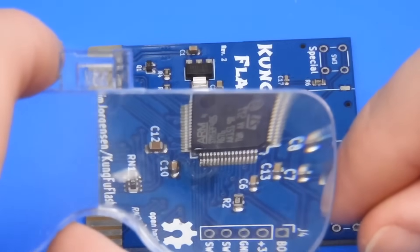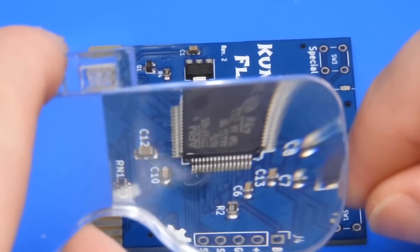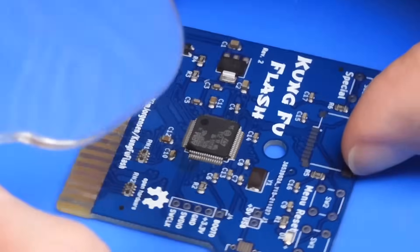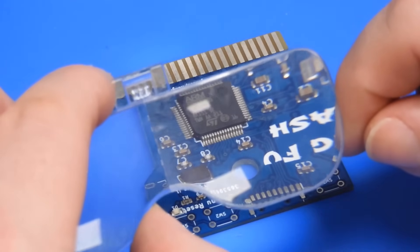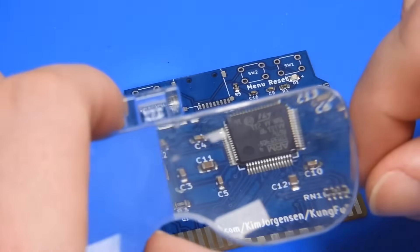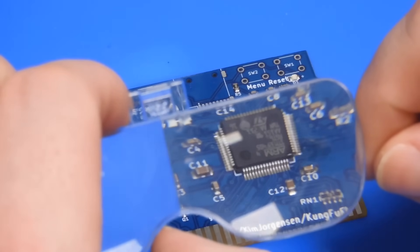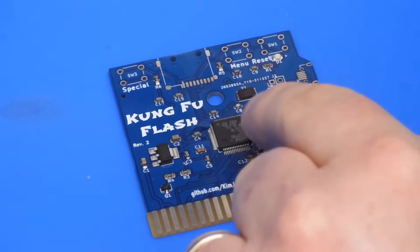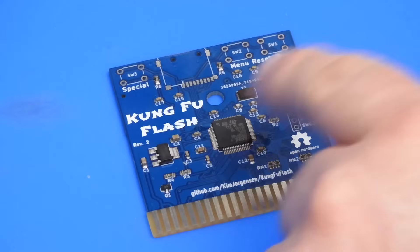I have my three-and-a-half times magnifying lens here. Hopefully you can make out that everything seems to be aligned properly. That side looks okay. There's the other side where we tacked down one of the legs, and then that final side. It is important to check the whole way around the chip. It's easier to move it now when only two pins are tacked down rather than when we have all of it tacked down.